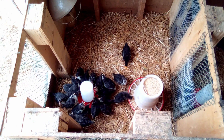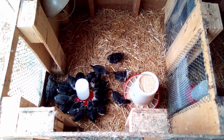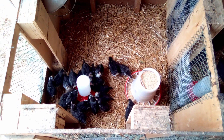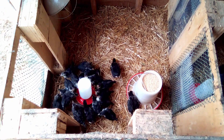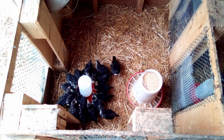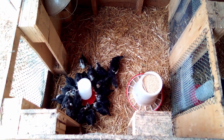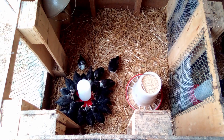Hey everybody, welcome to the Happy Harvest Homestead. You are looking at a batch of chicks that did not have their beaks dipped in water as newborns. When I was first researching about baby chicks and how to properly care for them, it was often suggested that you take the newborn chicks and dip their beaks in water, and sometimes even in the food, supposedly to let them know where the food and water is, give them a taste for it — and supposedly if you don't do that, they risk not knowing where the food and water is and not drinking or eating properly and dying.